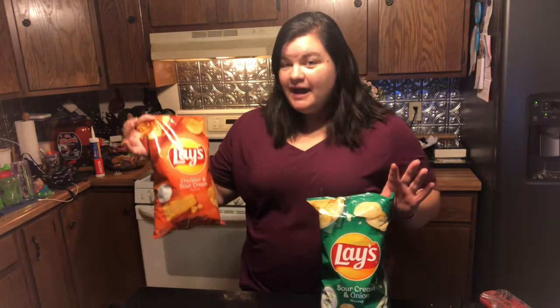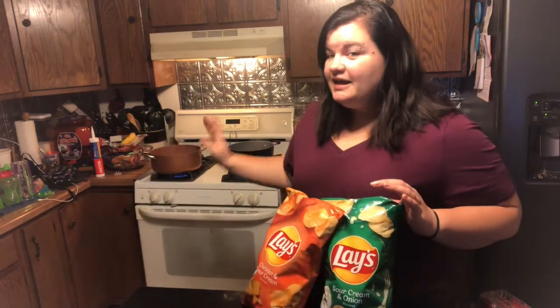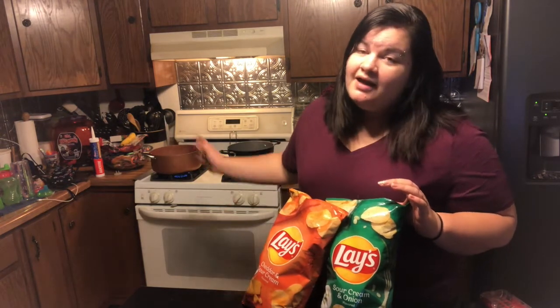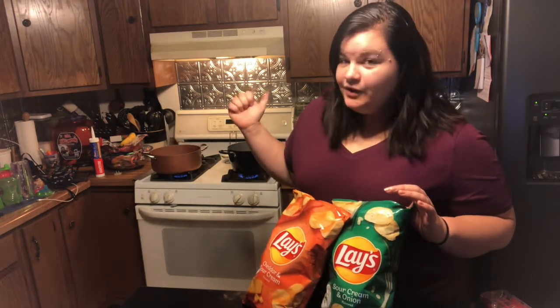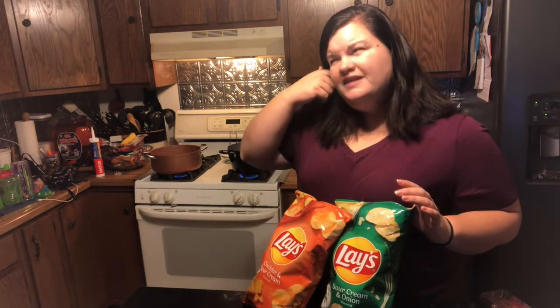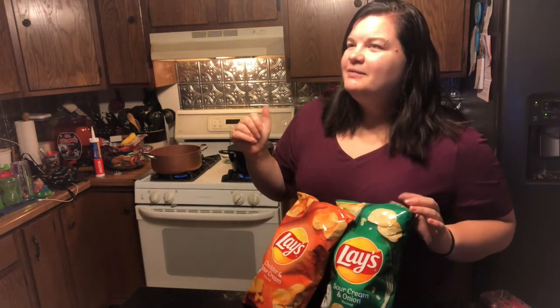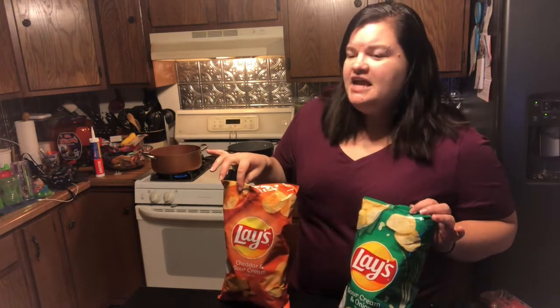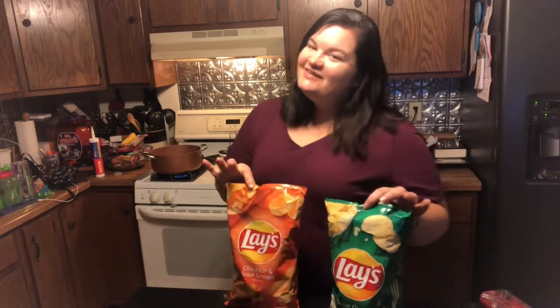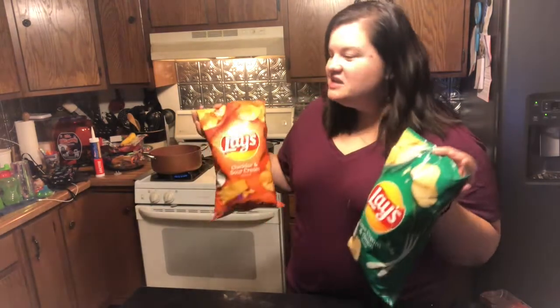Both bags are eight and a half ounces of potato chips. I have two pots boiling back here, each with four cups of water. I did add a little bit of salt to help them boil. The lady in the video was adding salt too, and I'm like — they're potato chips, you definitely don't need extra salt. Anyway, let's throw these in the pot and see what we end up with.